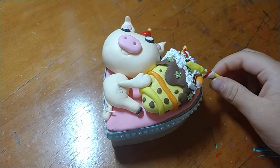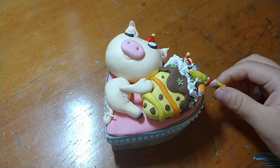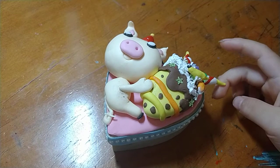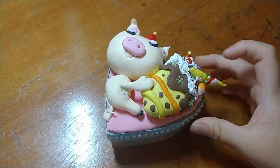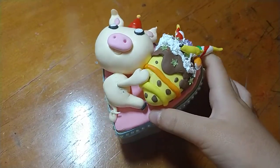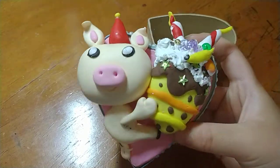Hi everybody, today we're going to talk about this pig and his cake. As you can tell, he is having a party — it's his birthday, so he has this cake.